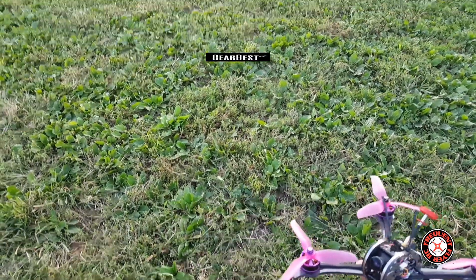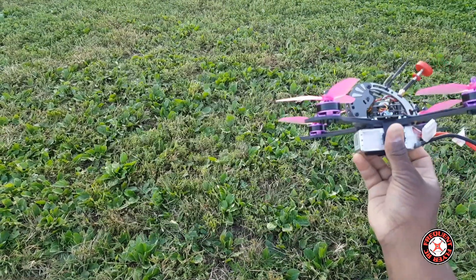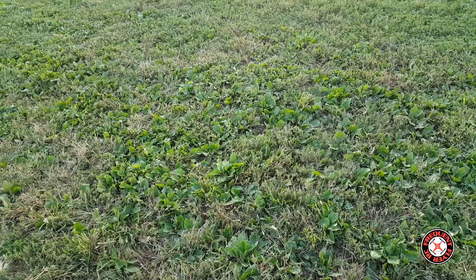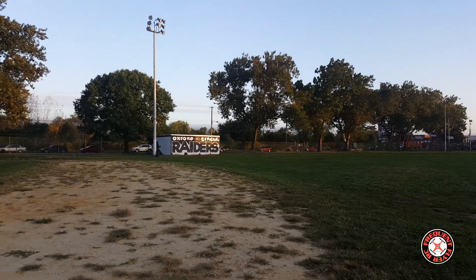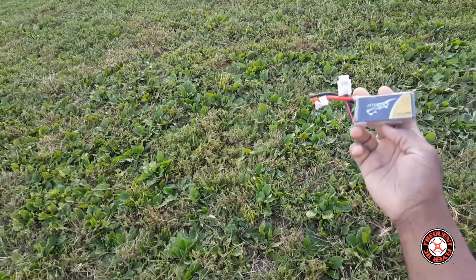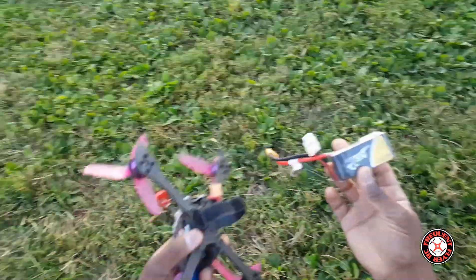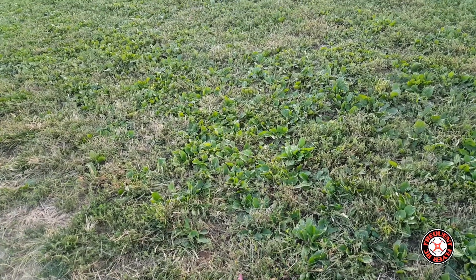What's up y'all, you're checking out the Frequent Flyer and I'm out here with the Furrybee X215. It's early in the morning and I'm just going to do a quick line of sight test at the Raiders field. I have a 1300 milliamp hour 4S Tattoo battery, 75C, to test it with, so we're going to take this thing for a quick fly.